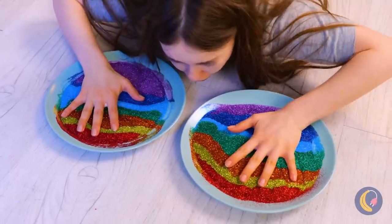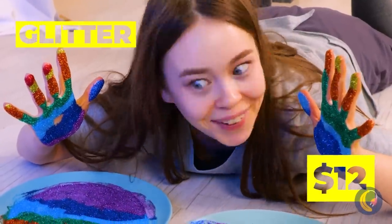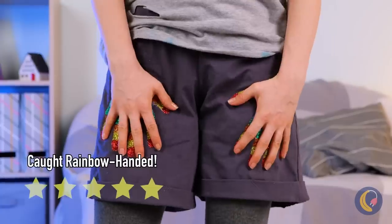Careful now — today is just not your day. Wait a minute, is that glitter? I stand corrected. For once, wiping your hands on your pants has saved the day.